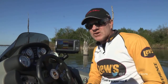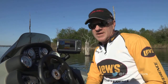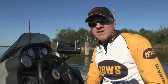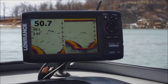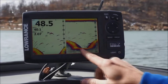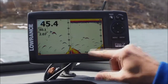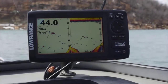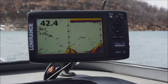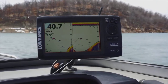Well, now Lowrance has introduced 2D CHIRP sonar on their Elite 7 units. This is a dramatically improved 2D sonar over anything we've ever had in the past. The key words are target separation. It will separate fish from bait fish, fish from the bottom, and fish from cover or structure. So you can actually tell what's a fish, what's bait, what's structure better than you ever could before — and you can do it all without pulling the sensitivity up and increasing the clutter on the screen.